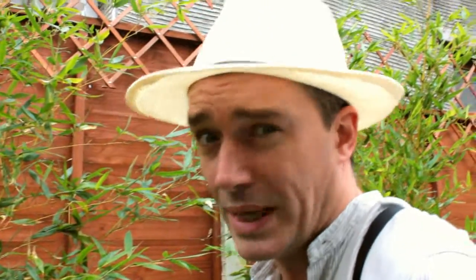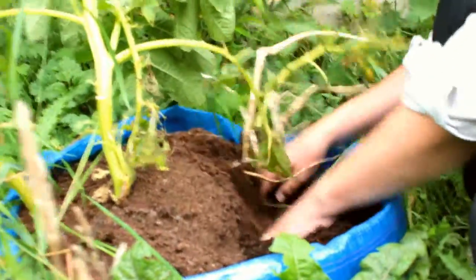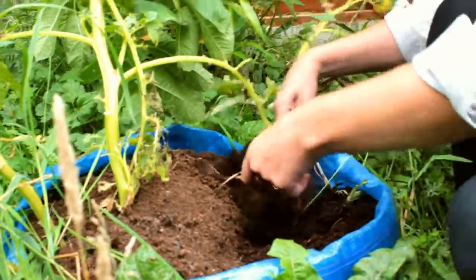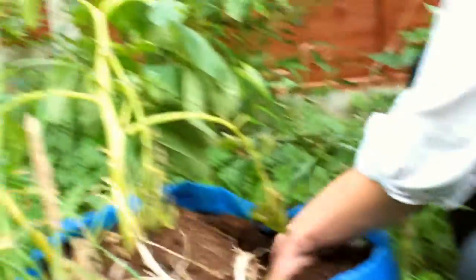So my total outlay was a couple of quid, and I ended up with all this. As I say, we've already had two meals of potatoes — one and a half kilos — for a very small investment. And now we're going to see what else we've got from really doing nothing.